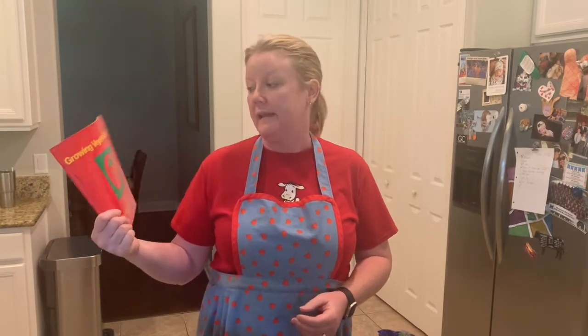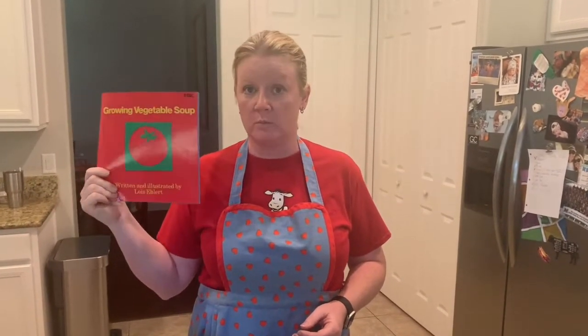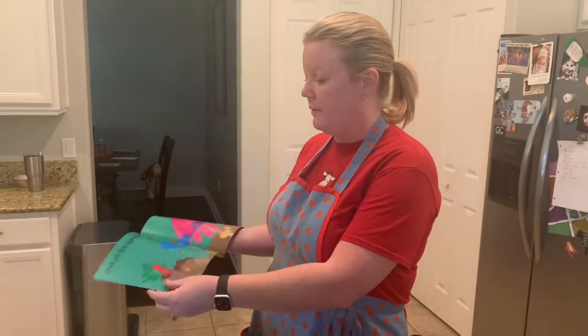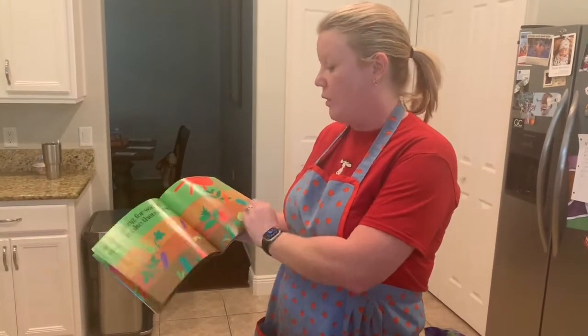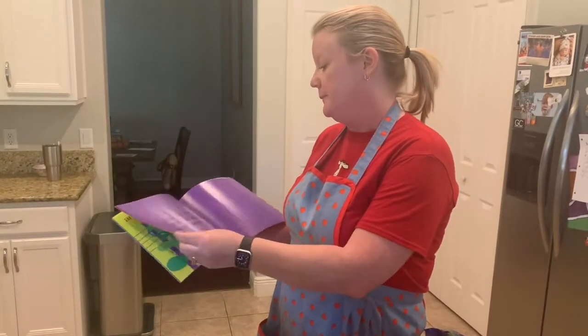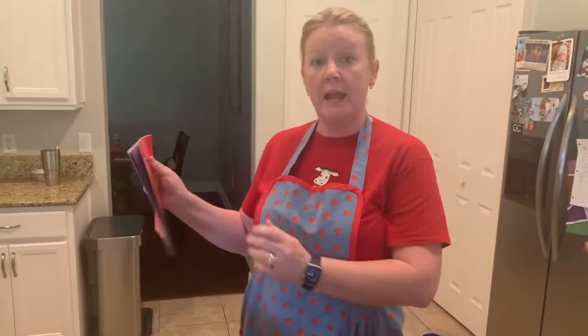Hi friends, today I'm going to show you how I like to make vegetable soup out of my garden. It's based on this book by Lois Ehlert called Growing Vegetable Soup. In this book it talks about children going outside, planting the vegetables and seeds, then little sprouts come, they water them and they grow, and at the end of the story they get to make vegetable soup.